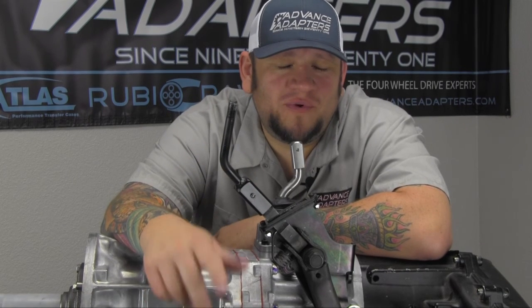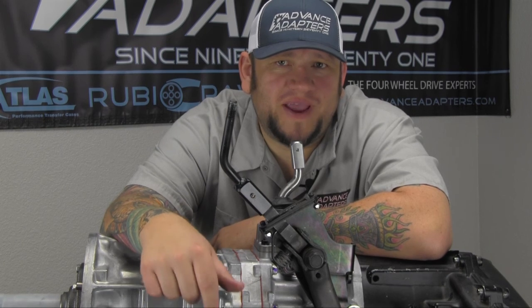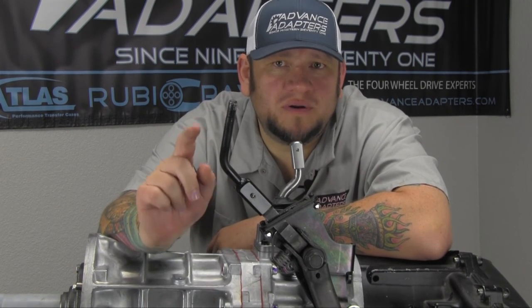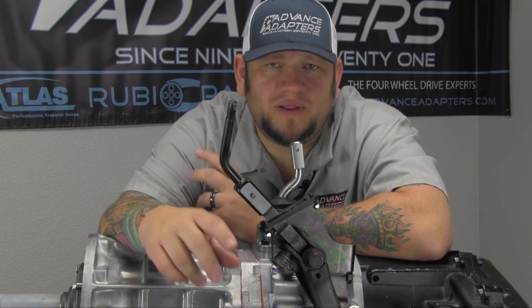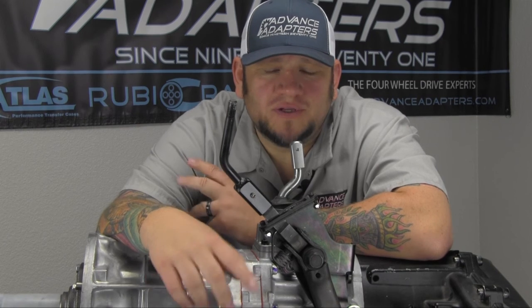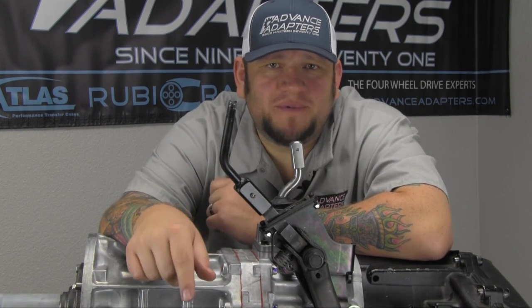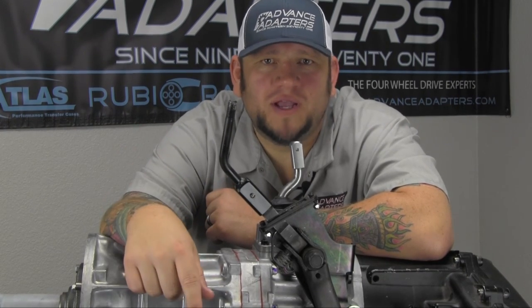So there we have it — the 715545 Transfer Case Shifter Linkage Bracket from Advanced Adapters. Brand new design, all kinds of new features, and also new add-ons to go with it, including the handles and the linkage rods and all that good stuff. Check it out online — 715545 from Advanced Adapters. This has been What's in the Box. I've been Dustin, and we'll catch you next time.